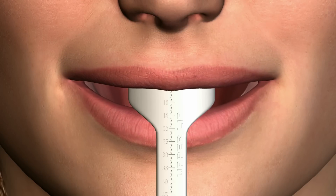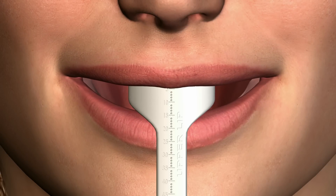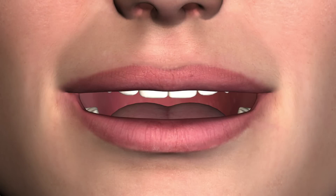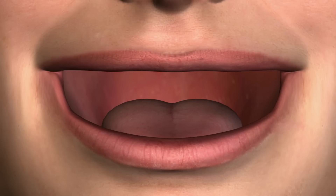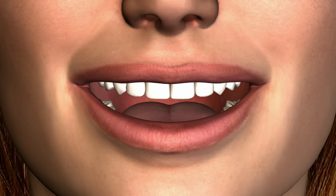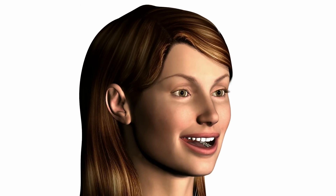Then have the patient display a full smile and record this measurement as the smiling lip position. A patient with a small or negative animated lip measurement may by necessity display some gingival tissue in the final prosthesis. Conversely, a patient with a large resting lip measurement may display very little or no tooth at rest. Knowing these readings and their implications, the patient can be fully informed of the cosmetic limitations of the treatment planned.